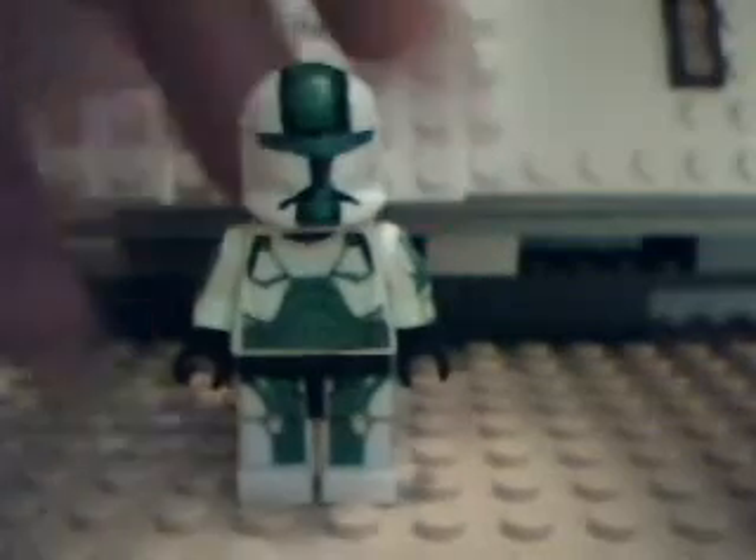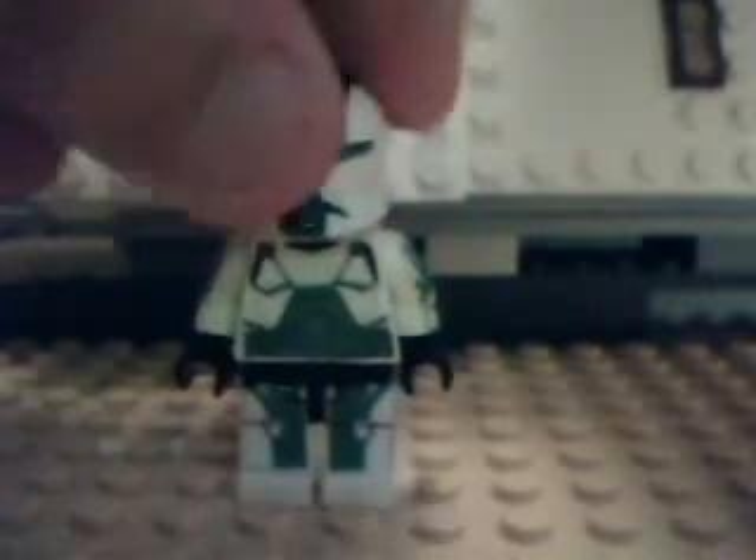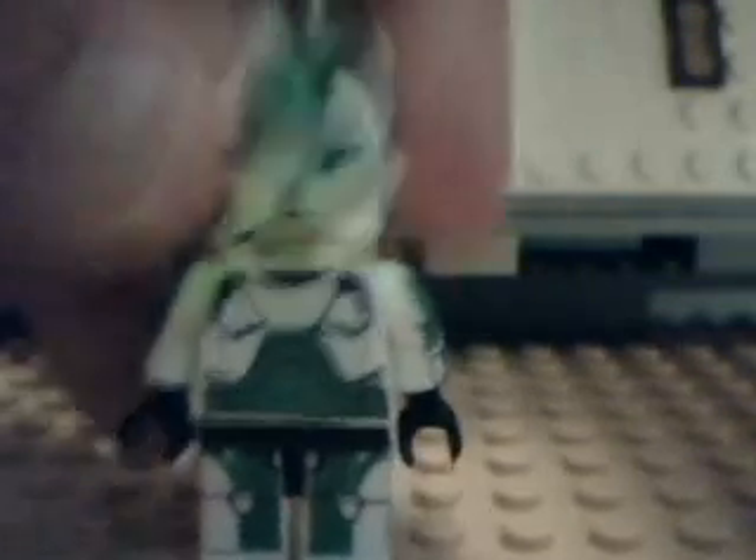This is Commando Fixer. The helmet is really nice — I custom painted it, and it could be better, whatever. One face. Torso decal, arm decals, arm decals, and poseable leg decals right there.